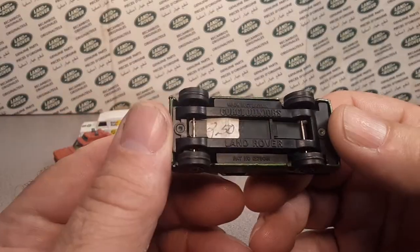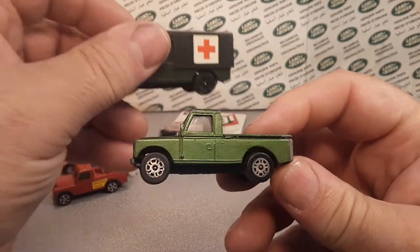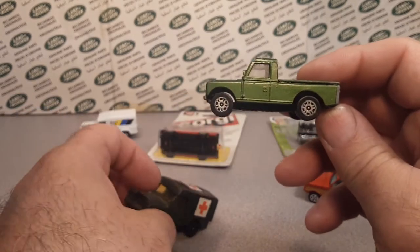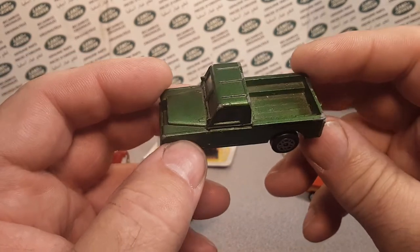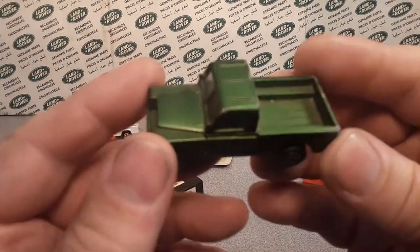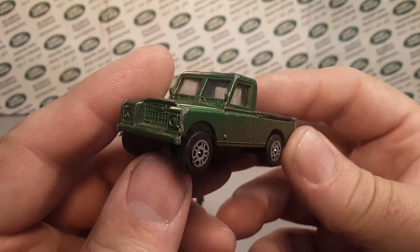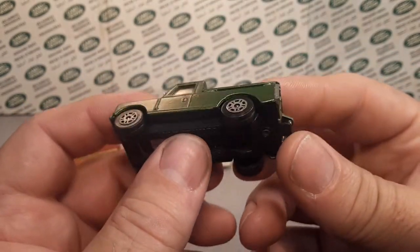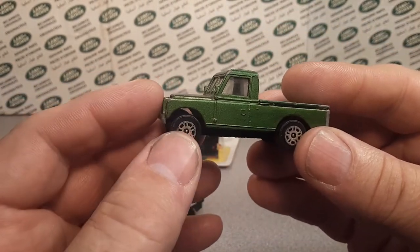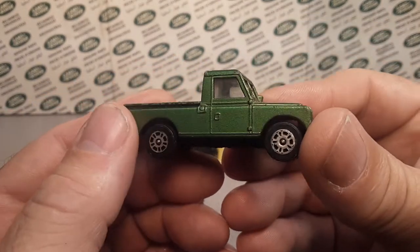This military one — they say from '69 to '71, number 16 — these here, the larger scale, the 1:43rd scales we'll look at later, they numbered those very much more. They were more consistent in their catalogization, and it's easier looking up the bigger models, but not these.